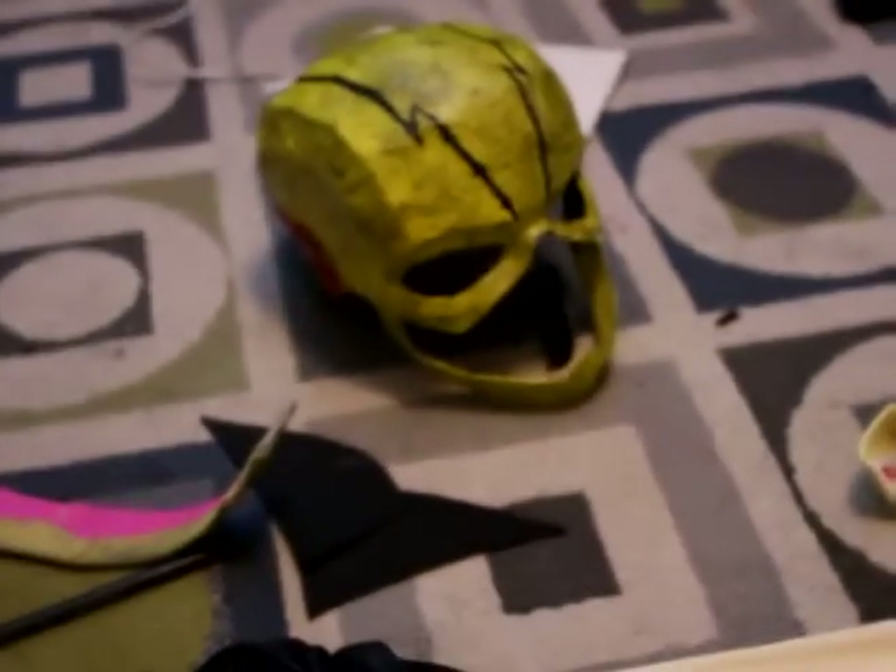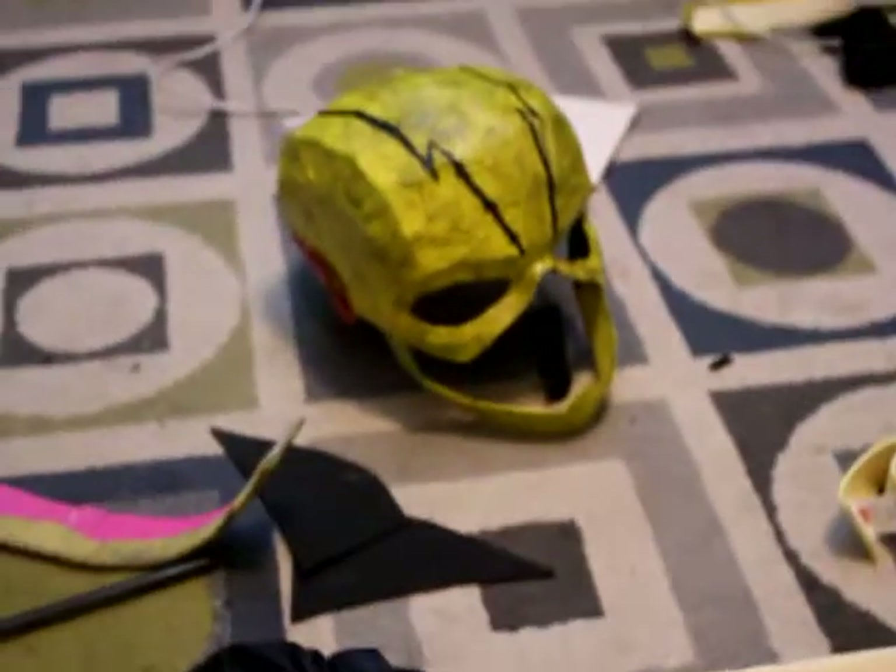I'll be showing you how to make the chest piece in a later video. Over here we have the cowl, which was just finished — I say finished because I just glued on the chin piece shortly ago, and the ear bolts are also on there.